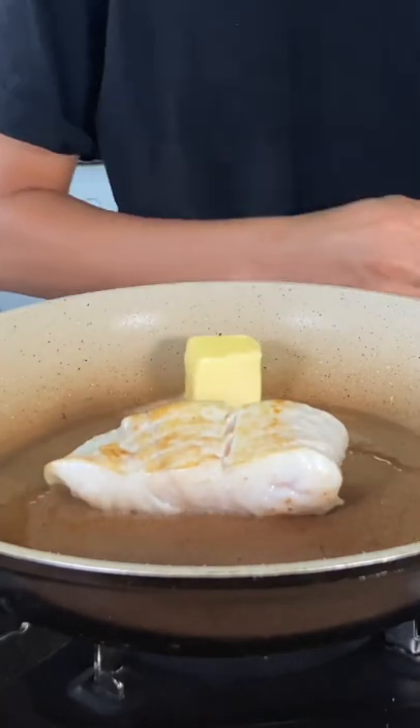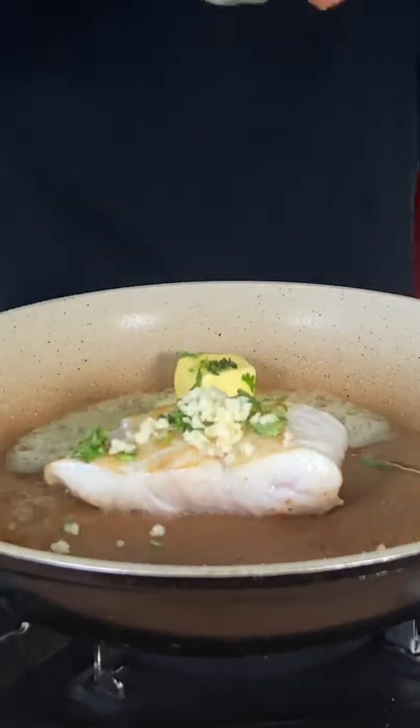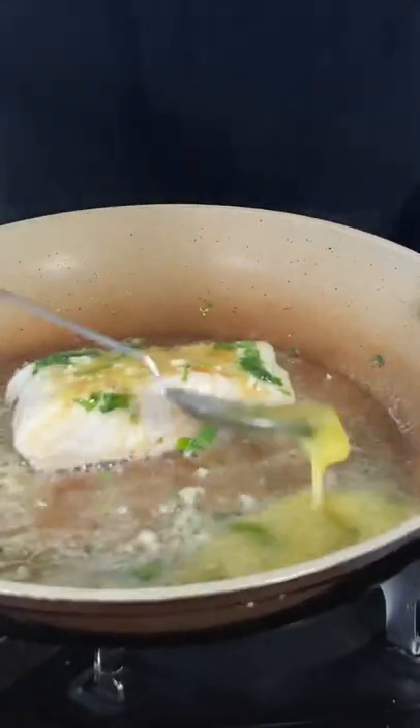Lower the heat and add some butter, cilantro, minced garlic, and your lemon juice. Now you want to go ahead and baste your fish.